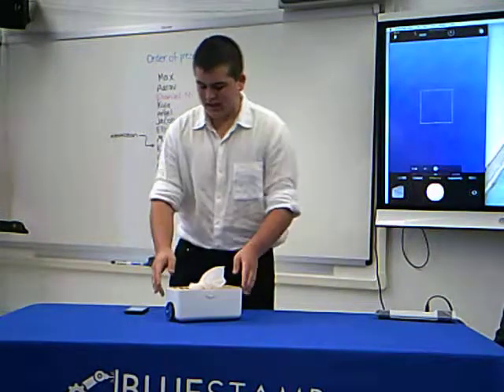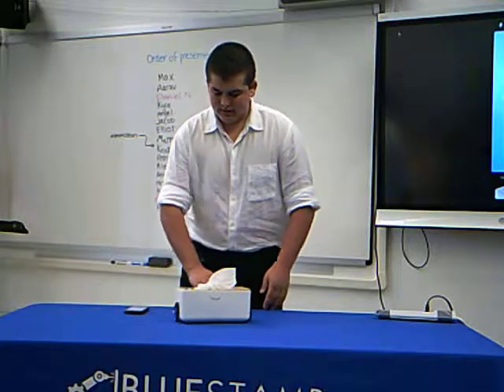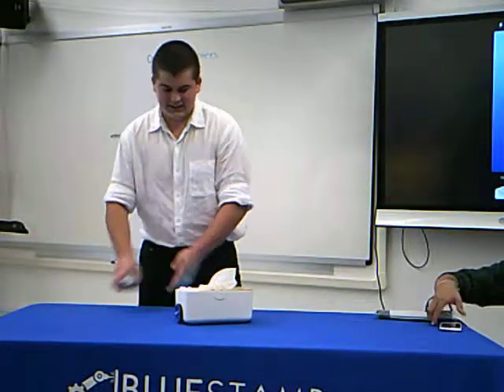My name is Max, and I'm a rising junior. I have a project: a tissue box. The tissue box moves and lights up.